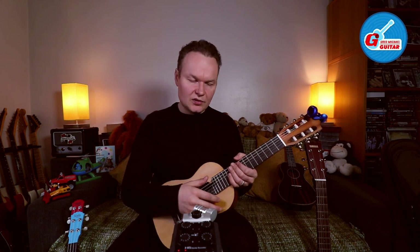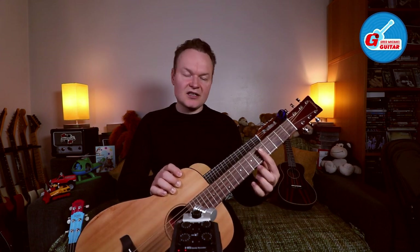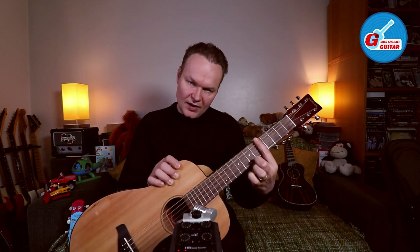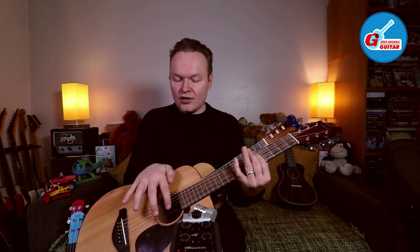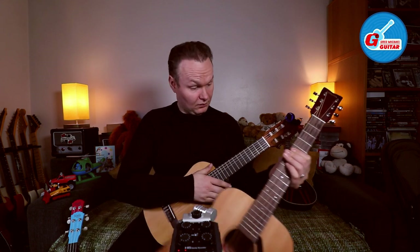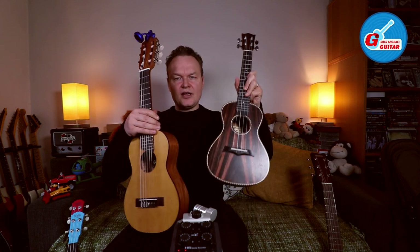This guitar really is a ukulele with two extra strings, but the way it's tuned is exactly the way a regular guitar would be tuned. Guitar Lally is tuned as a regular guitar with the capo on fret 5. The difference between the guitar and the ukulele is that the ukulele has only four strings — the first four top strings — so basically a guitar with the capo on fret 5 is the ukulele.